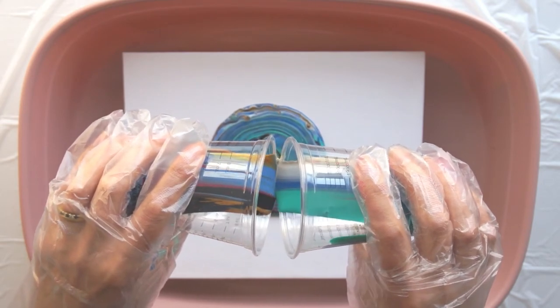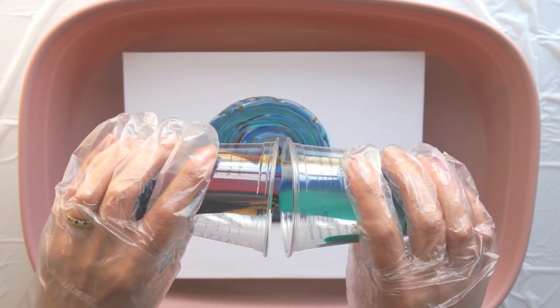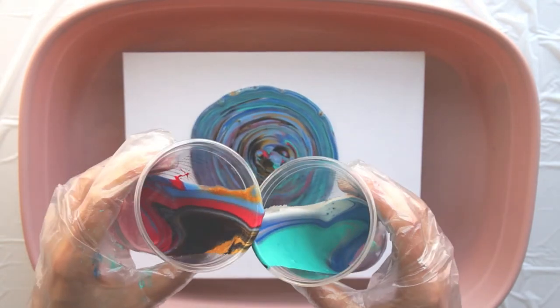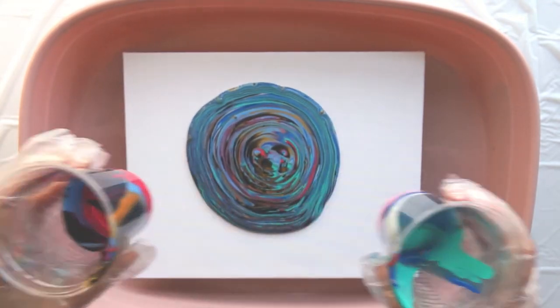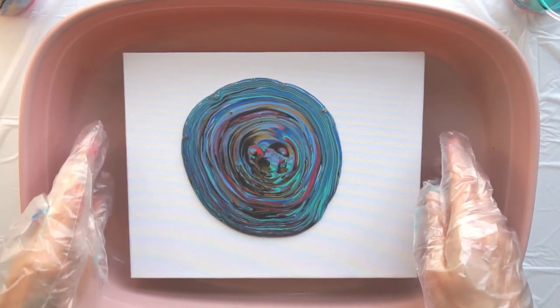You can see all the paint pooling, and my tip now would be: keep going. You need an awful lot of paint on there and I didn't really have enough. It looked like a lot, but you need loads. And then start tilting.